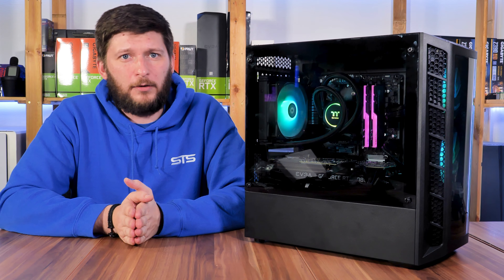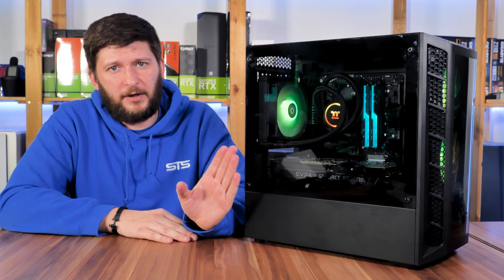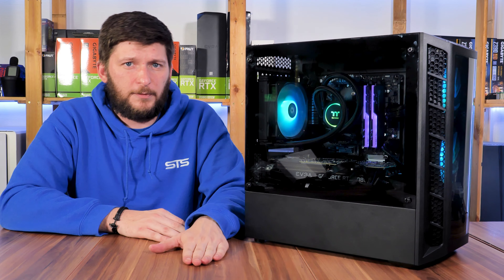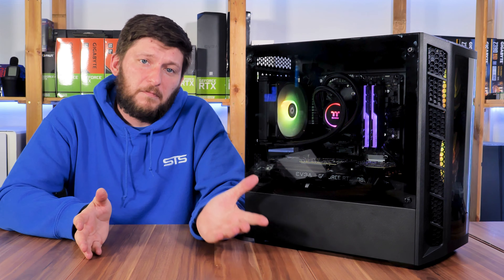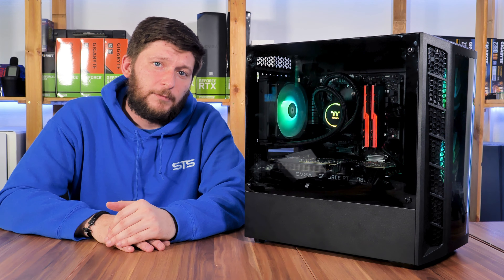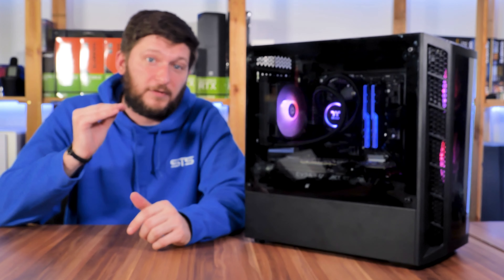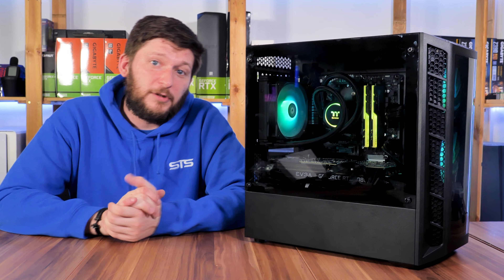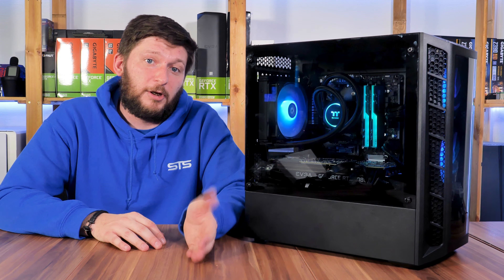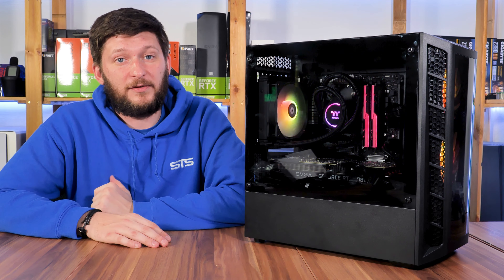If there is no special reason why you would want this — maybe for a Thermaltake-themed build — have a look at our other AIO reviews. I will still put manufacturer and Amazon affiliate links in the description below if you really want to check them out. But if not, maybe have a look at the NZXT Kraken M22 — in my opinion it looks way better and performs top-notch. Anyway, I hope you've enjoyed it. Make sure to leave your opinion with a thumbs up, thumbs down, or in the comment section below, and subscribe with the bell icon to never miss another video.